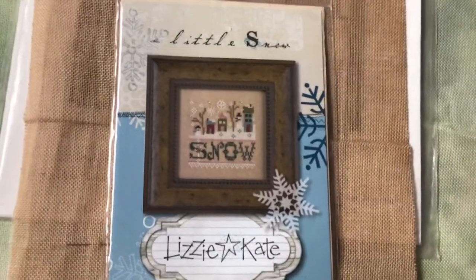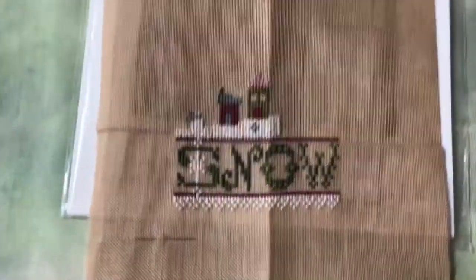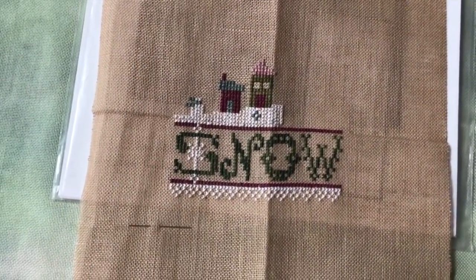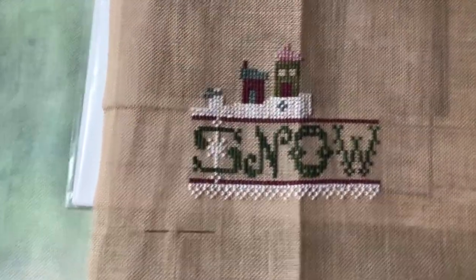And then I have A Little Snow by Lizzie Kate — that's my progress on that. It came as a little kit, and I have all the called-for threads, which are all hand-dyed.